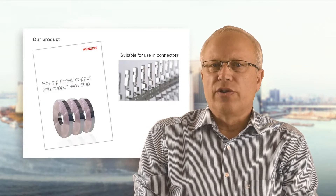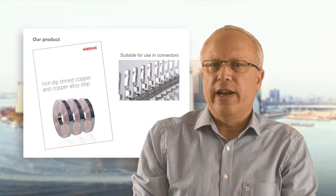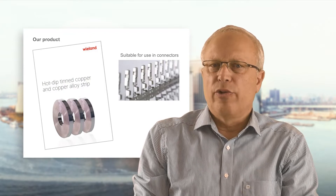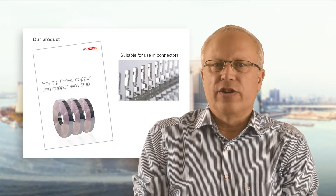My name is Robert Sauter and I represent the company Wielandwerke, business unit Road Products. Hot Dip Tin Coated Strip made of copper and copper alloys for applications in the electric and electronic industry is one of the major products of Wieland and very popular for connector applications.